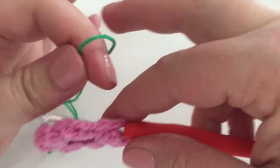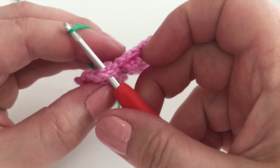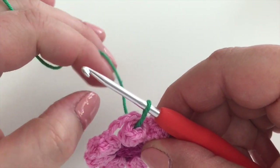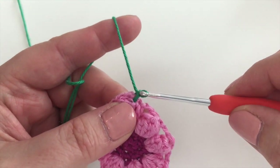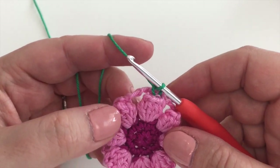Just as we've done before, leave a little tail, pick up the yarn, pull it through, and then make sure you're picking up the right side — pick up again and secure it like that.